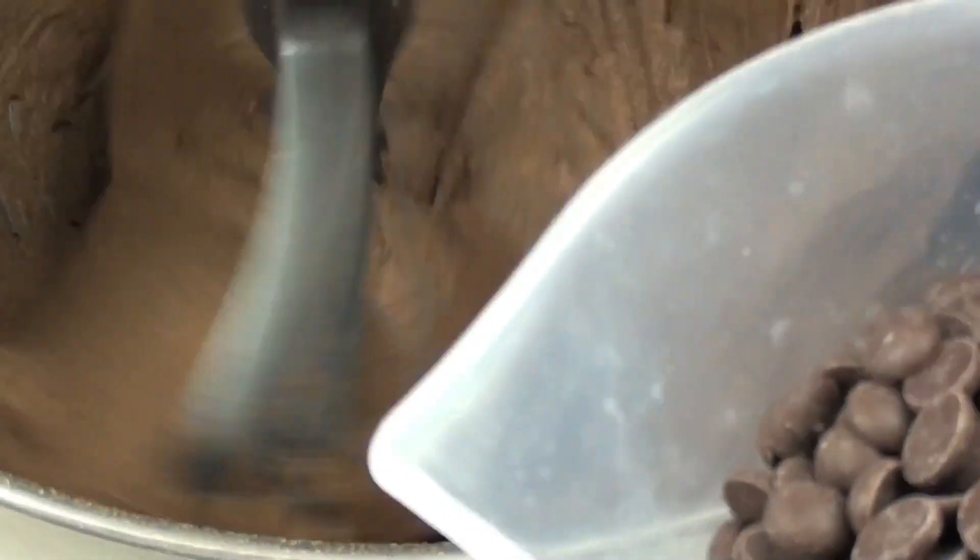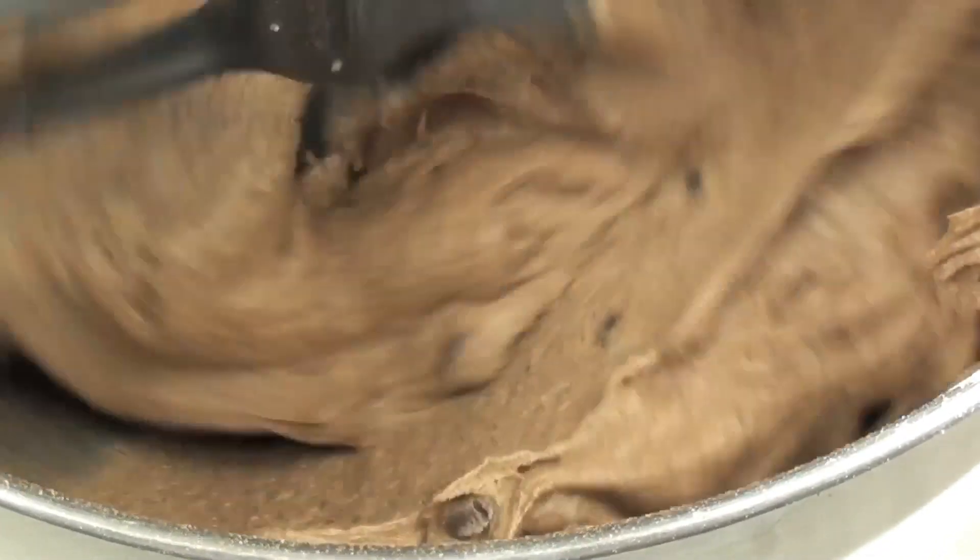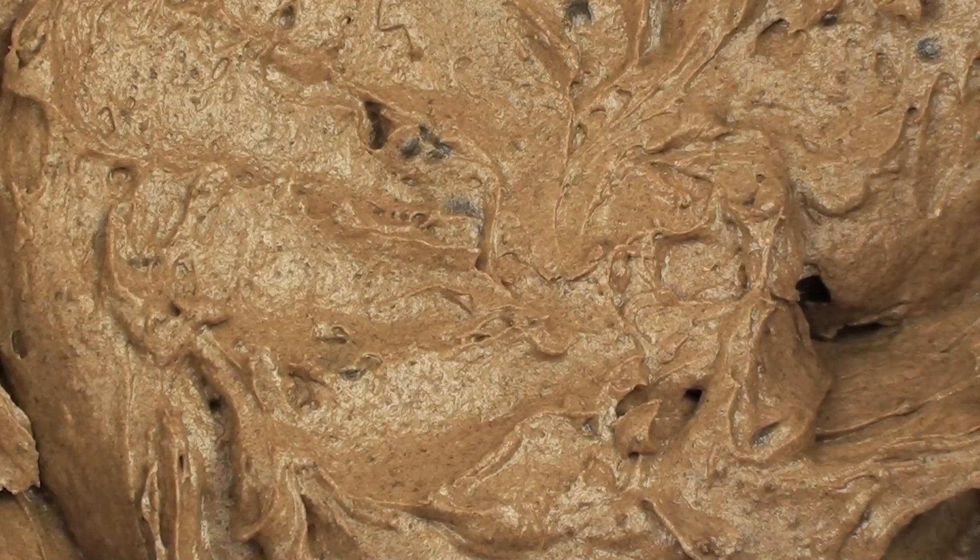Now that it is combined we are going to quickly add in our chocolate chips and let it mix for just a couple of seconds. Once done we are going to place this into the fridge for about an hour to chill.